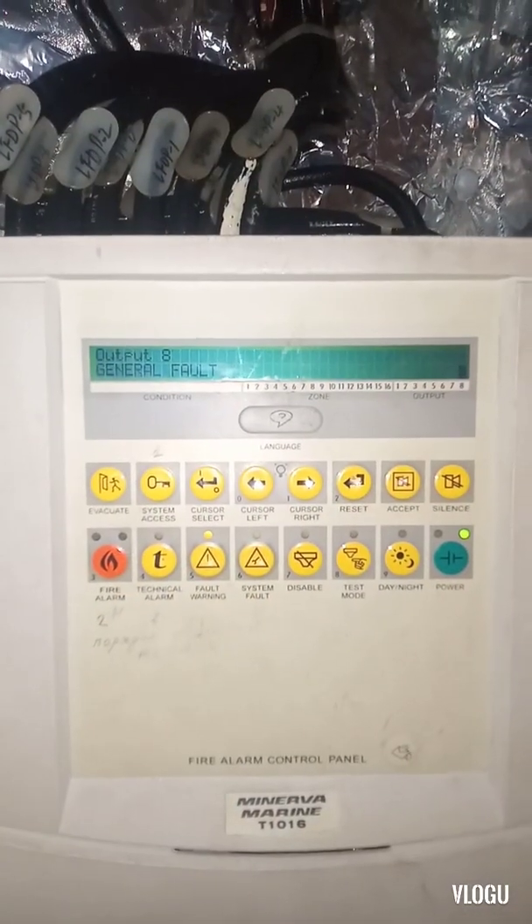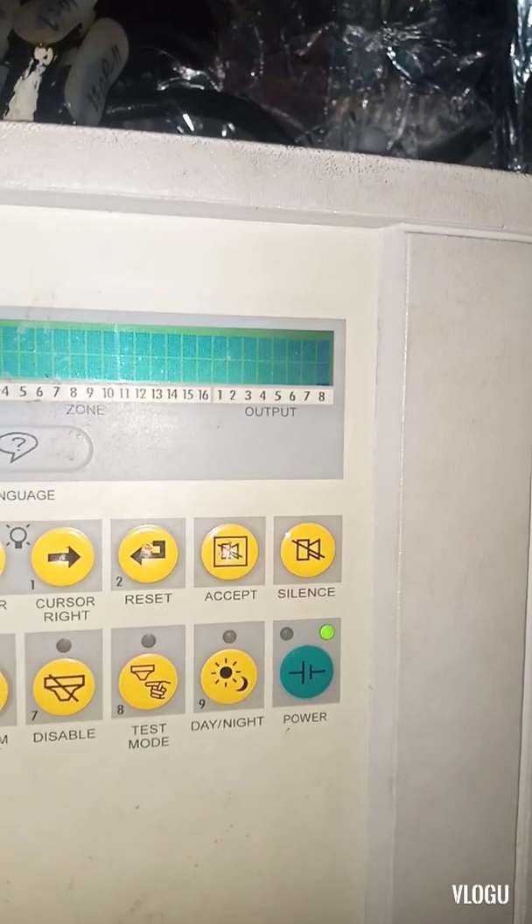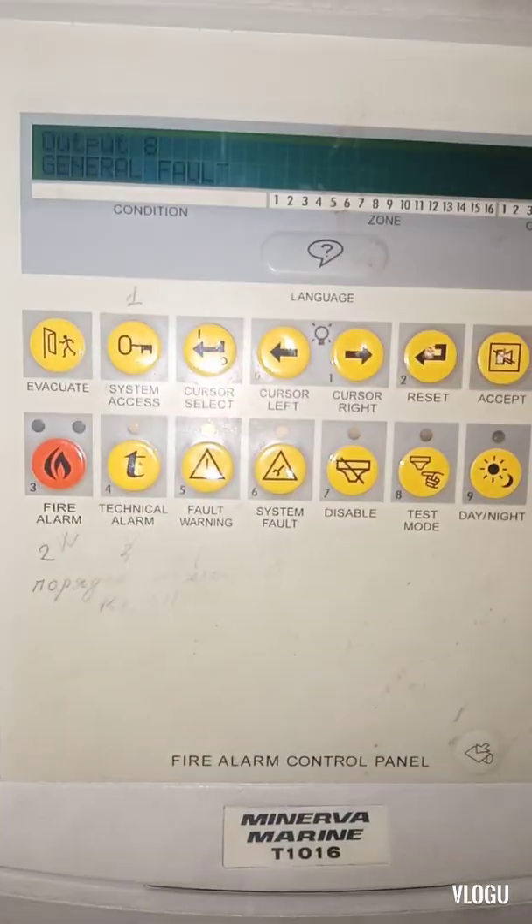Here is our fire alarm control panel. You can see we have output eight general fault, and you can see the yellow and red lights — we have a fault. That's the manual I found on board.